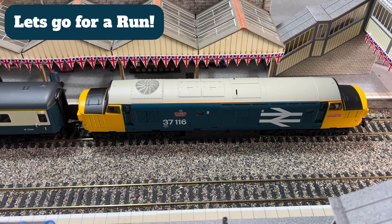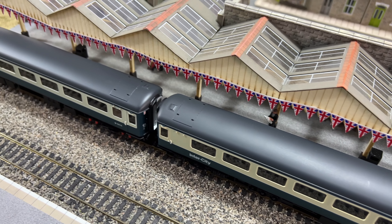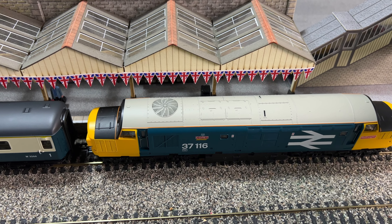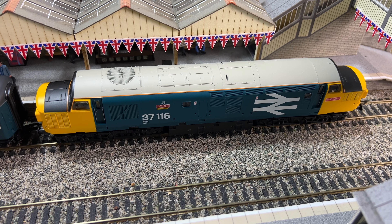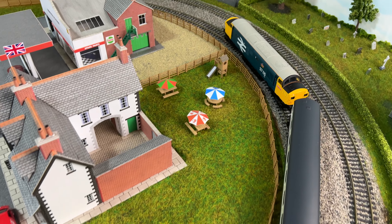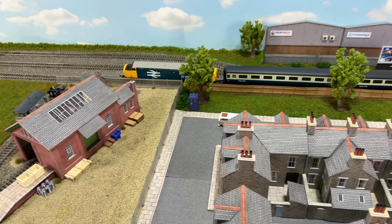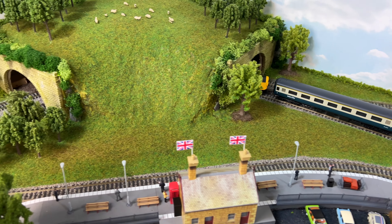We've got Comet coupled up to some Intercity Mark II coaches. We're going to run around the inside track which has second radius curves, to give it another test on those. Pulling away nice and slowly, going the right way at a nice steady speed. Seems to be running well on the first bend, past the garage, coming over the first crossing at the back — turning the windmill on. Into the tunnel — this is going well so far.